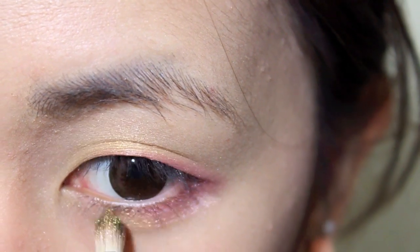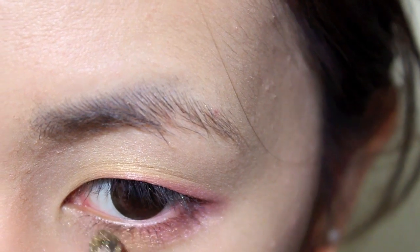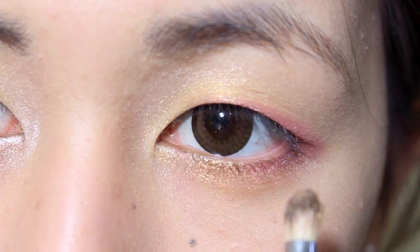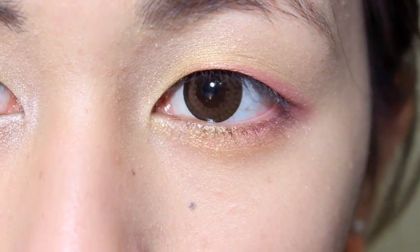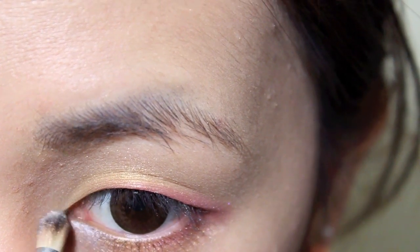With the same gold we used before, apply this to the middle one-third of your eyes, blending it into the pink. Now with a frosty white eyeshadow, apply this to the inner corners to brighten up your look.